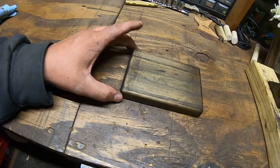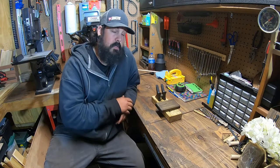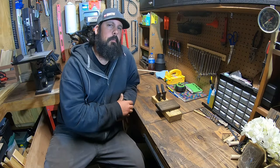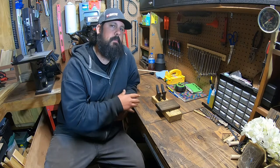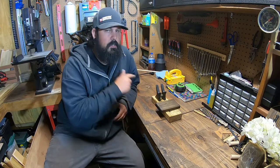I love that Jacobean stain. You can let these dry for a couple of hours as per the instructions on the can and come back and put a top coat on it. I'm going to go ahead and let them sit overnight and come back tomorrow and finish the top coat. After that dries we'll go ahead and get it attached to the base.